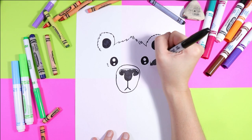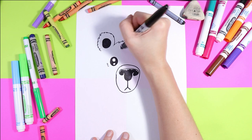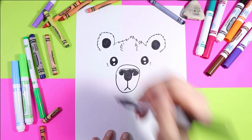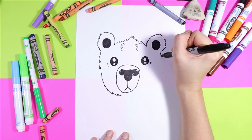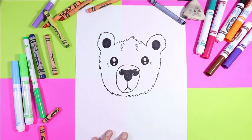You can add a couple of little hatching lines on either side for some fur, and the same on the forehead. Then you can use your zigzag lines to create your polar bear's face.